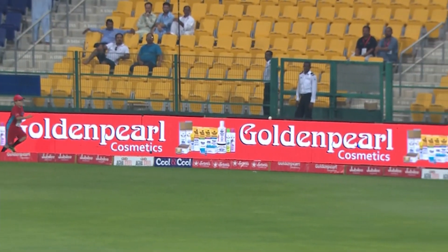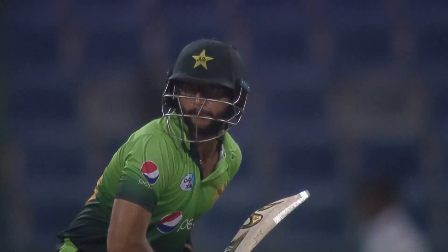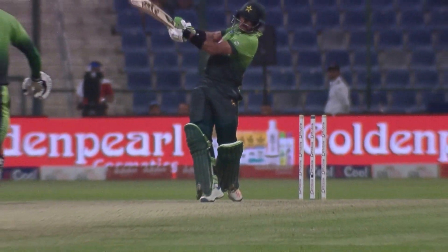Attempted leg cutter — latched on to it. Yeah, that's the way to go in the 90s: take a bit of risk, why not? Yeah — great control and the self-belief.